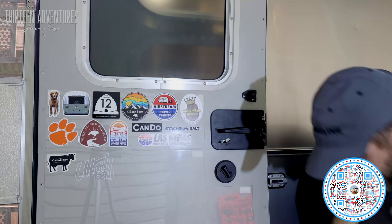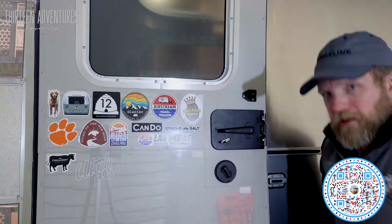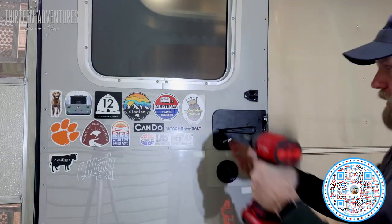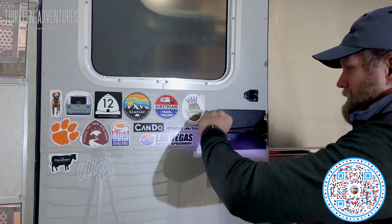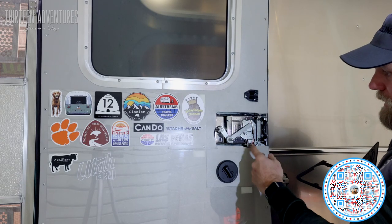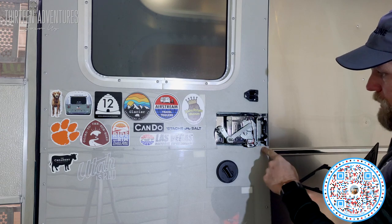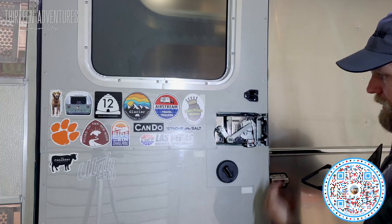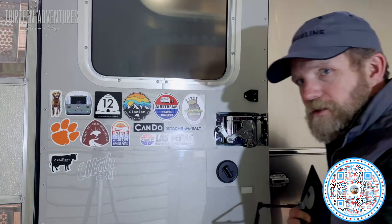I can see my little punch spot and that's where I'm going to drill my hole. Now we have to remove the plate — this is your lock, so that keeps this thing from moving. When you turn the handle it pushes this mechanism up, which pushes that up, which unlocks the door. That's how it all works.